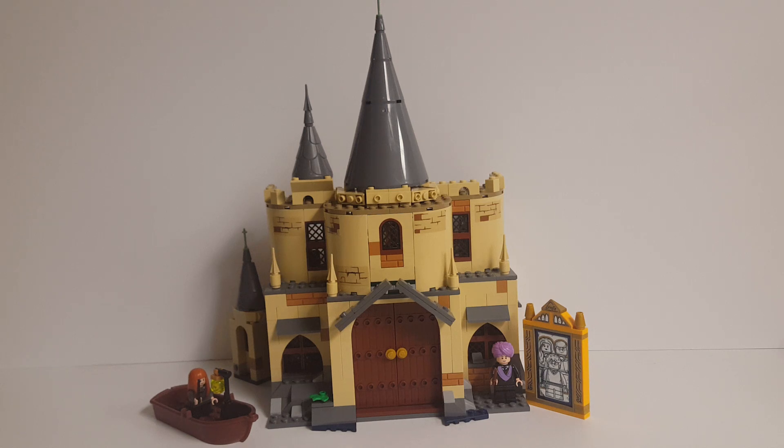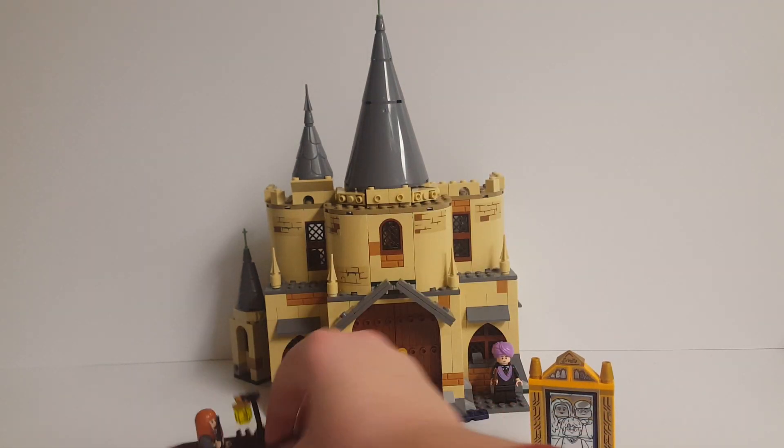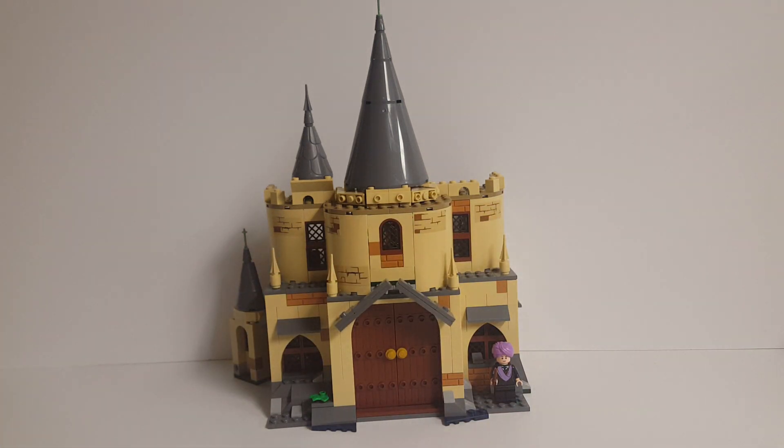Starting with a couple of things that I kept the same from the original model. Both the Mirror of Erised and the single boat included in the original set are kept intact here, since I did not need any of their pieces to create the main build, and I just like them, so I decided to keep them assembled.